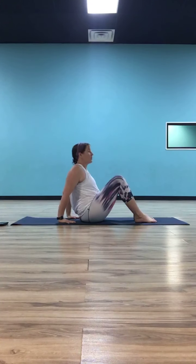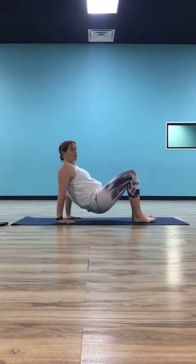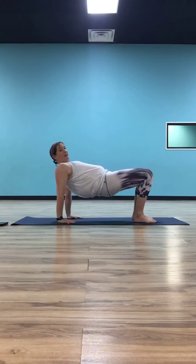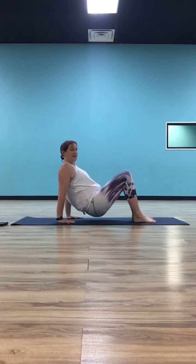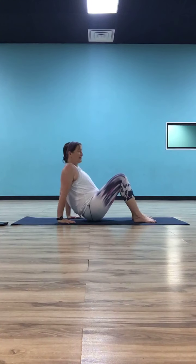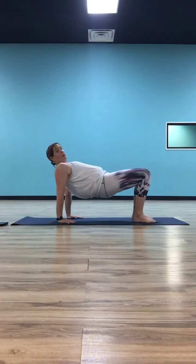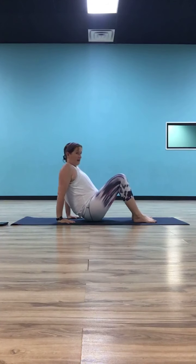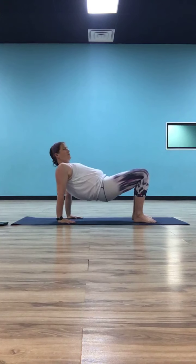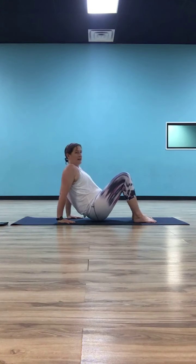As you inhale, push into your palms and your feet, lift your hips up to the sky. Maybe you just lift an inch off the ground, maybe you can push them all the way up even with your hips. As you exhale, come back down — just let those hips tag the ground, you don't have to push yourself all the way down. Just let them tag and then inhale, push them back up. We're going to do that about five more times — exhale, tag your hips; inhale, lift up. The weight is staying in your hands and your feet.